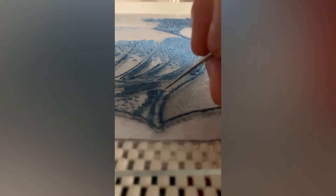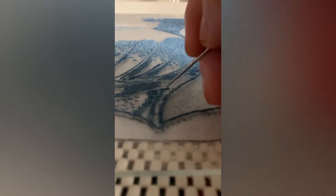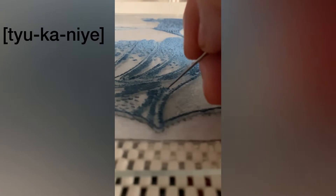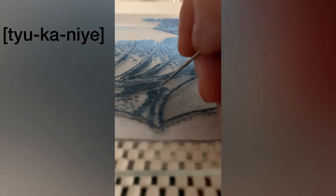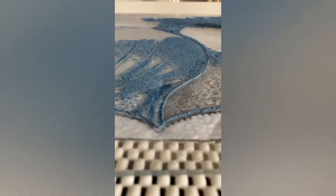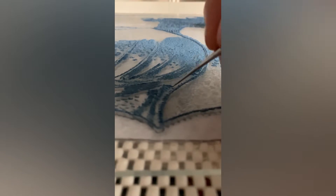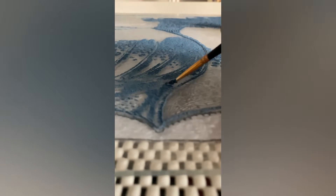I would like to show you my own glass technique. I made up a word for it and I call it tucania. This is what I call the application of glass powder to the glass surface. I apply a paste consisting of glass powder and aloe vera gel on the surface with a thin brush, and then organize the powder particles with a needle so that I can get fine lines.